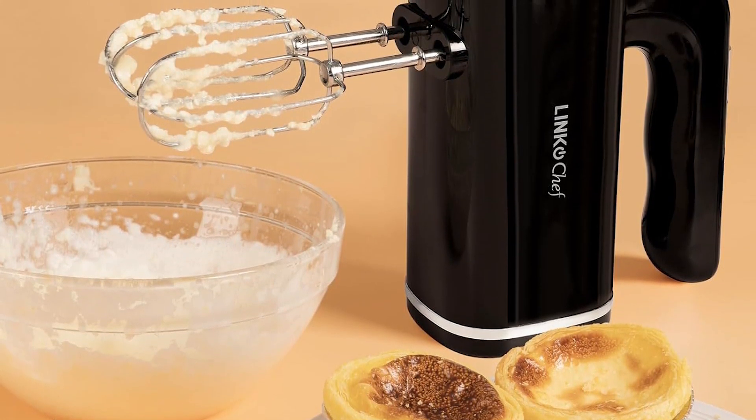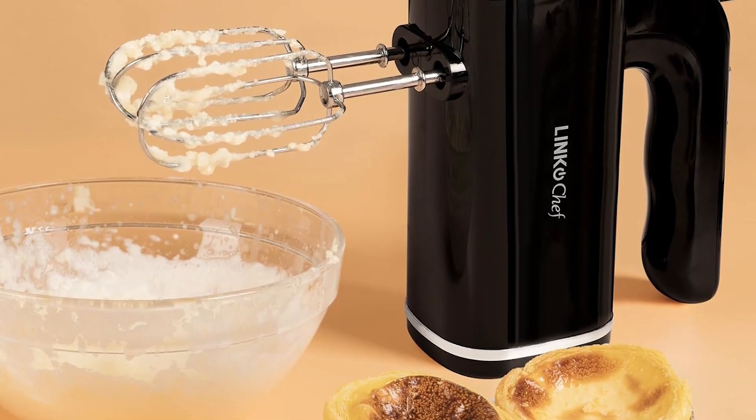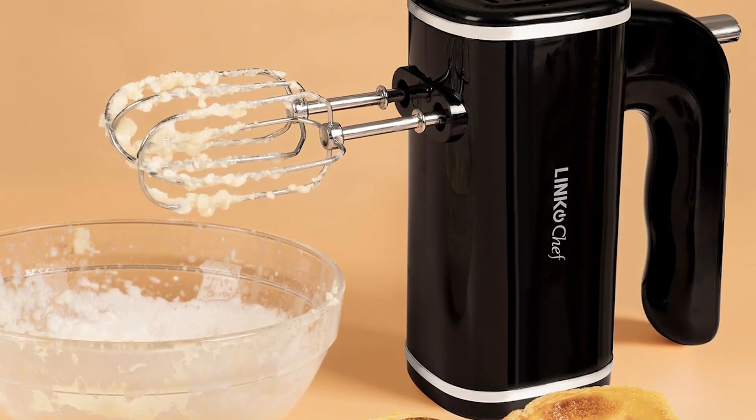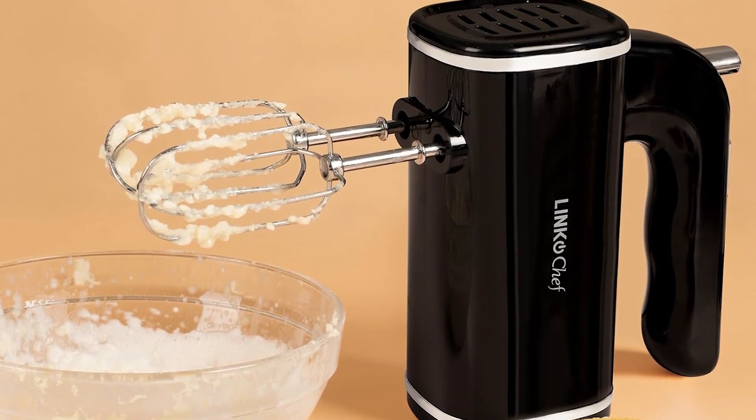With five distinct speeds, this Link Chef hand mixer caters to a wide range of culinary endeavors, making it an ideal companion for both novice and seasoned chefs alike.